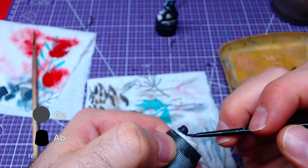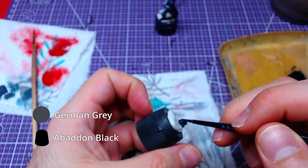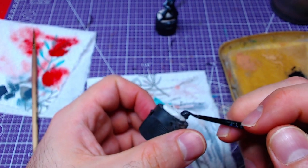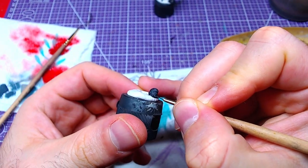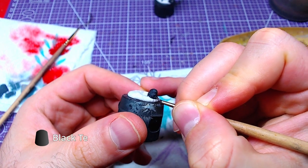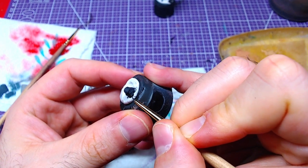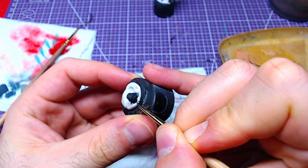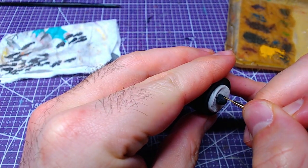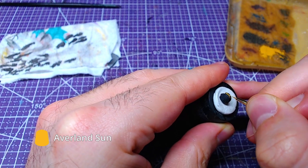Next up, the helmet. We will base the entire piece with a one-to-one mix of German Grey and Abaddon Black. With Black Templar, we will paint the visor in two parts. We will then add Averland Sunset to the top of the helmet as well as the sides.